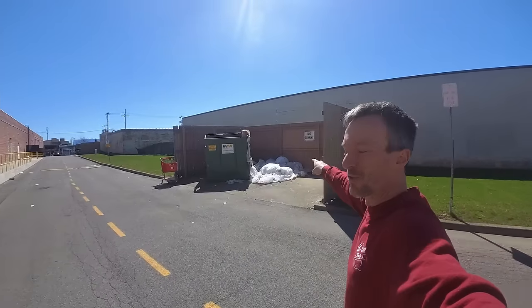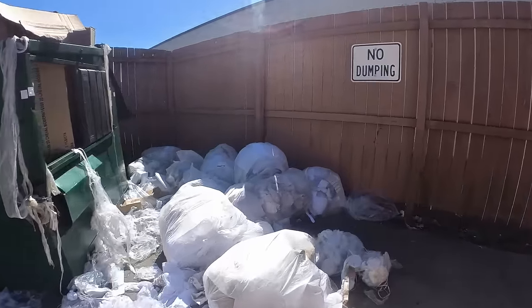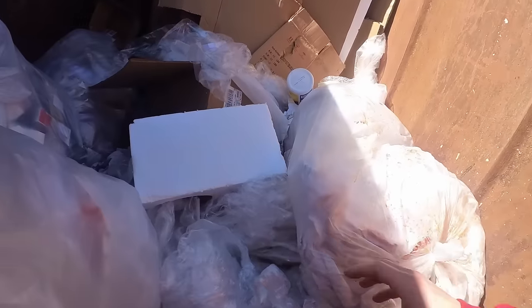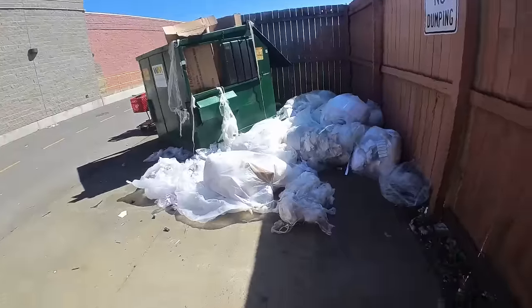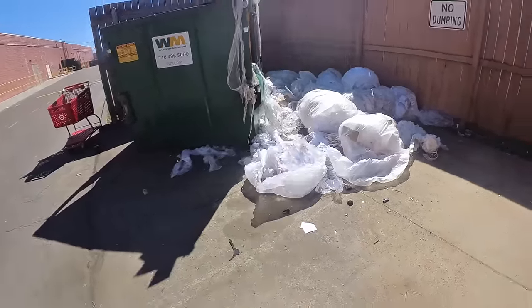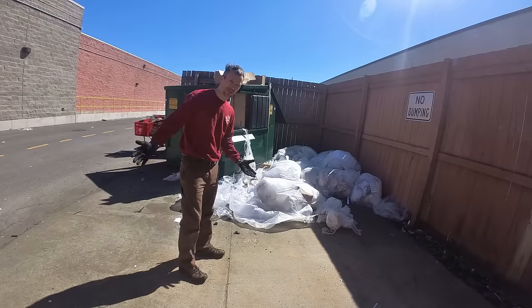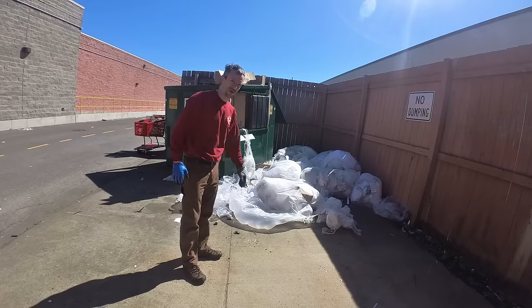Since we're here, we'll hit this Burlington Coat Factory. Looks like they've made a mess in here. Find anything fun? Just some wire — not yet though, we hope. I really hope it wasn't divers who did this. If it was employees, you'd get fired for that. We'll take like the five minutes it's gonna take to at least get this loose stuff back in there, because it's gonna blow all around. Might as well keep things clean.